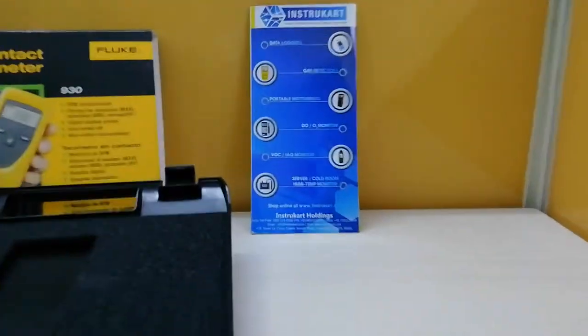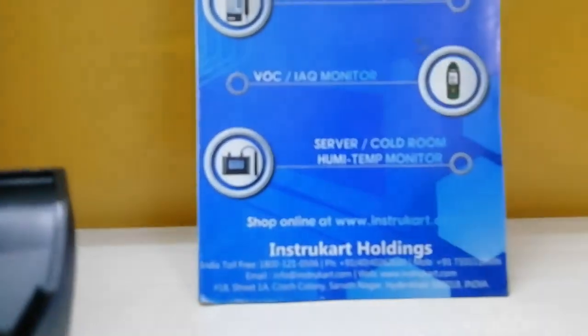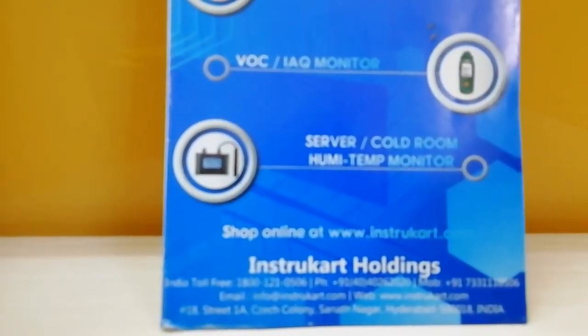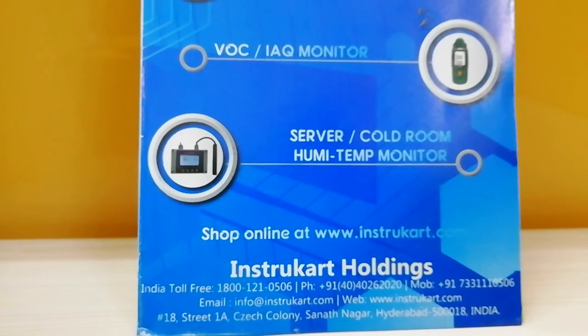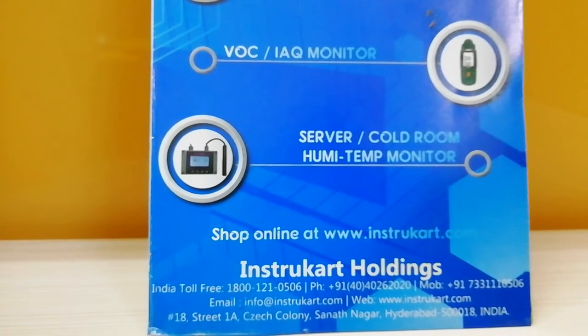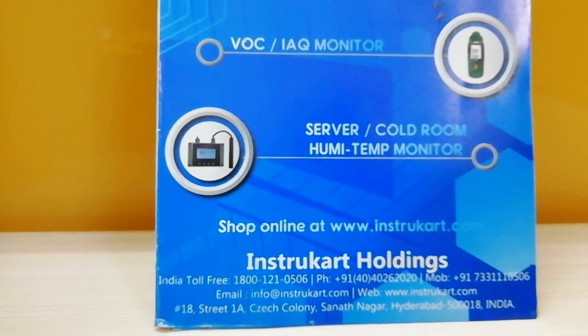For more details on this product and similar products, please visit our website at www.instacord.com. Please note that we can provide you the best price for Fluke, as we are Fluke authorized dealers. Thanks for watching.